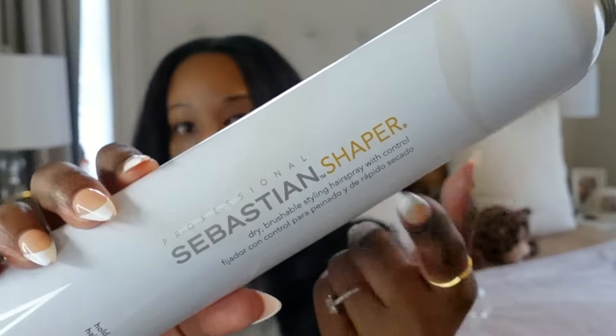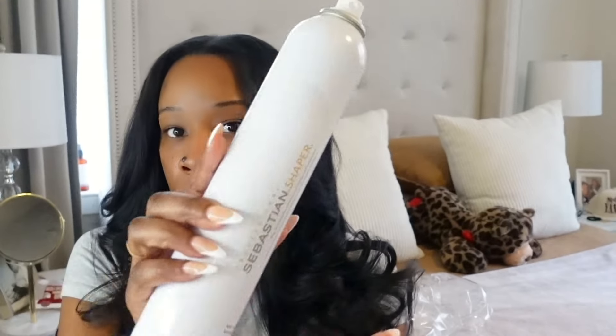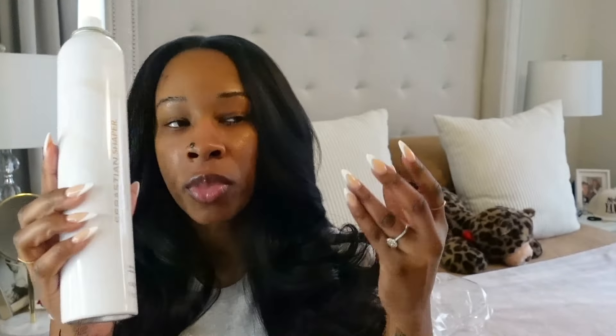Another key to my curls lasting long, especially with my Yummy Hair Extensions or any raw hair extensions, is the Sebastian Shaper. I love this stuff — I specifically use the Hold and Control spray. It's a dry brushable spray that's not going to leave your hair crunchy. This is the best spray when it comes to holding your curls, even on natural hair, without that crunchy feel.